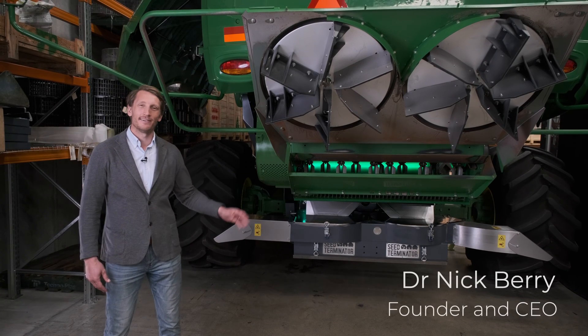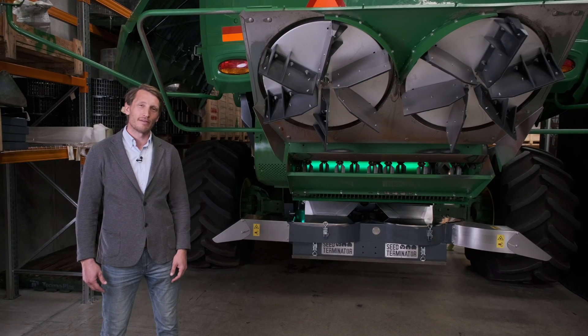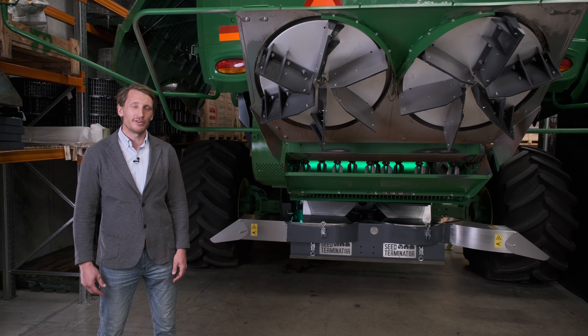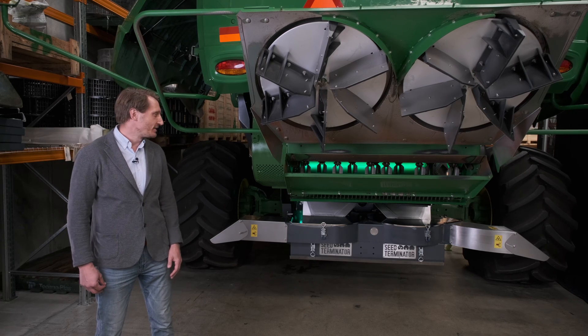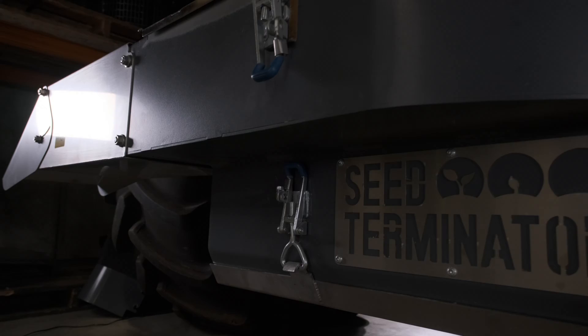Today I'm introducing our Smooth Feed 2 product update to the S-Series platform. It's our first major product update on the John Deere S-Series since 2019, and it's something we're really excited about, introducing some functionality improvement and performance improvement into the product.